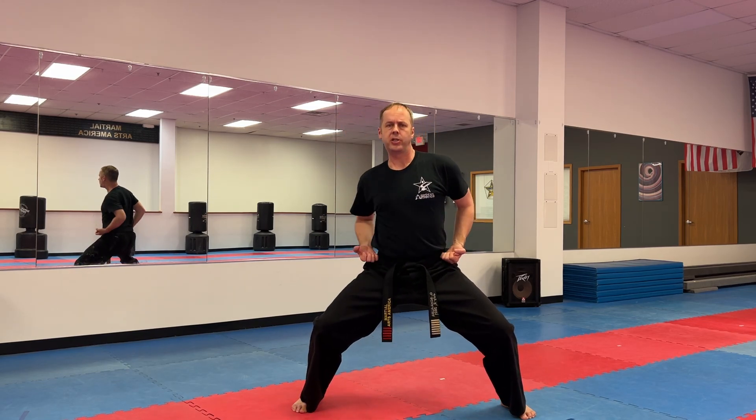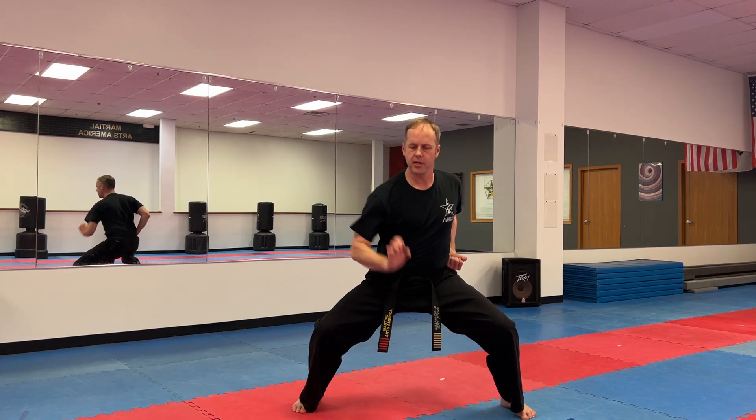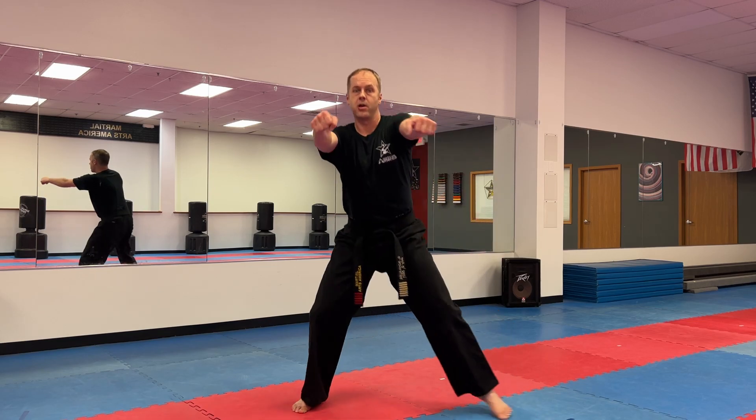Same thing with the other hand, pushing down with the palm heel. Ready? One, two, three, four, five, six, seven, eight, nine, and ten. Return. Attention and bow.